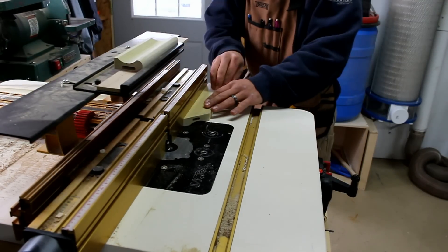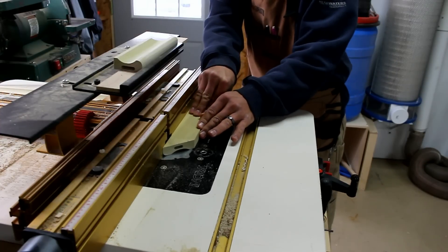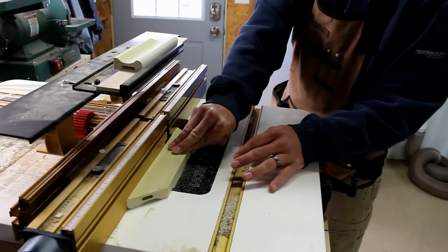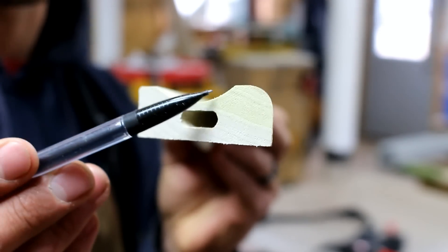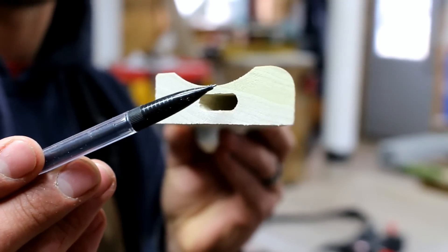Next I head over to the router table and ease the outside edge with a quarter-inch roundover bit. Here at the bench, I'm going to take a block plane and blend that corner into the cove.